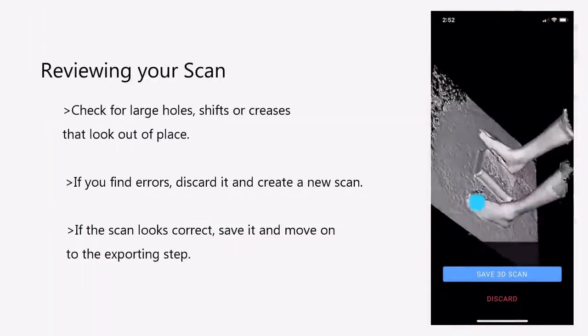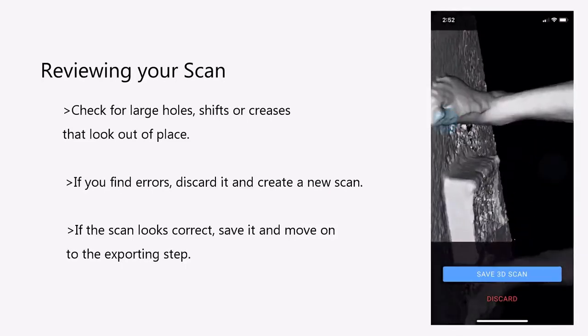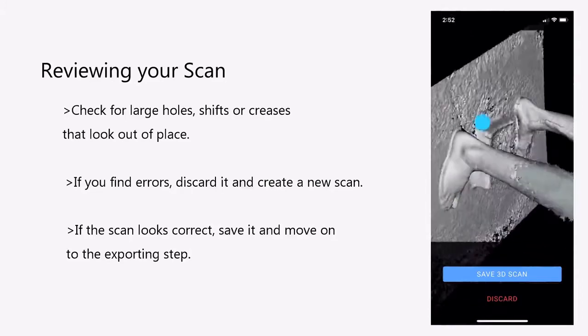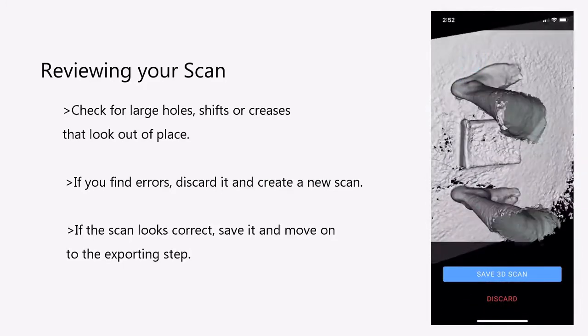Review your scan. Do you see any large holes in the feet? Do you see any large lines or shifts in the scan? If you do, you'll have to start the scan over. If the scan looks good, select Save 3D Scan.